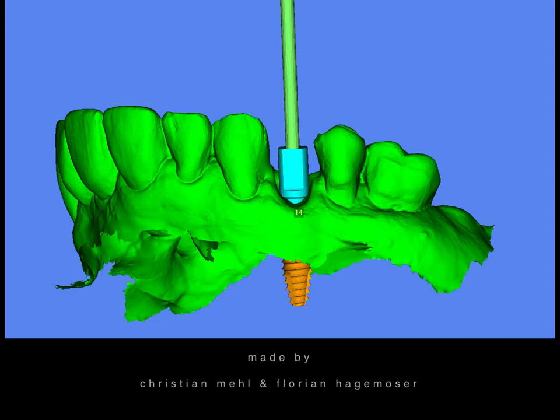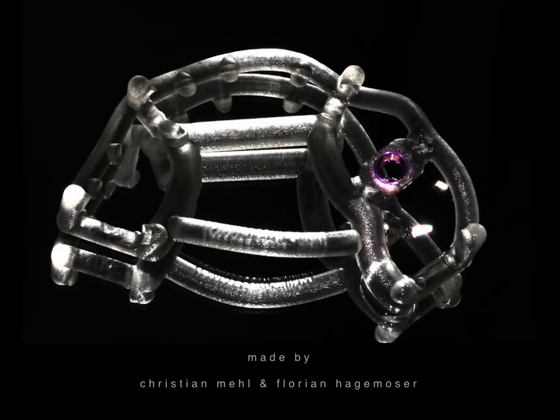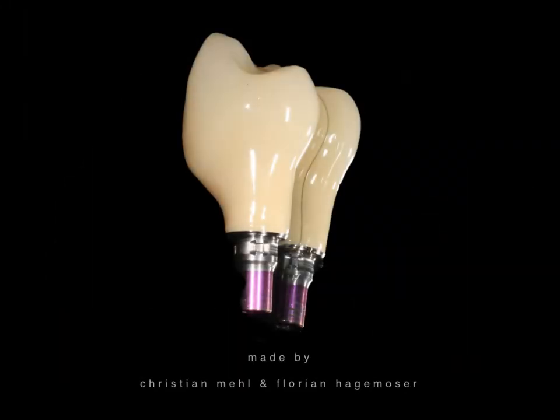Now we come to the interesting part of this presentation. The cool part with today's software is that you can place a virtual scan body onto the digitally pre-planned implant position, then export this file as an STL file and re-import it as if you have taken a digital impression in the patient's mouth. That allows you to pre-manufacture the temporary before you even start the operation. That's what we've done here, and that's what makes this case beautifully simple. This is the guide prepared for a 4.3 x 13 Chemlock progressive line implant, and the temporary was pre-manufactured before we placed the implant in the patient's mouth.